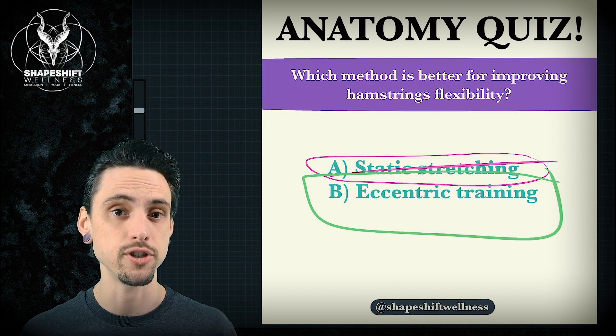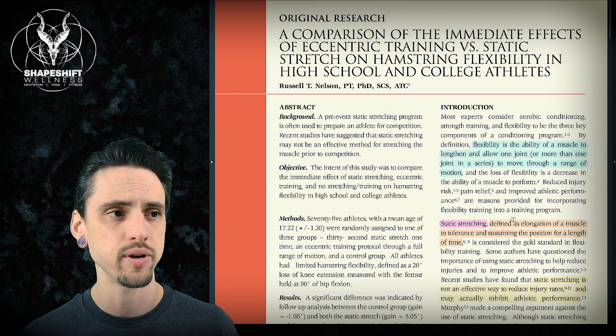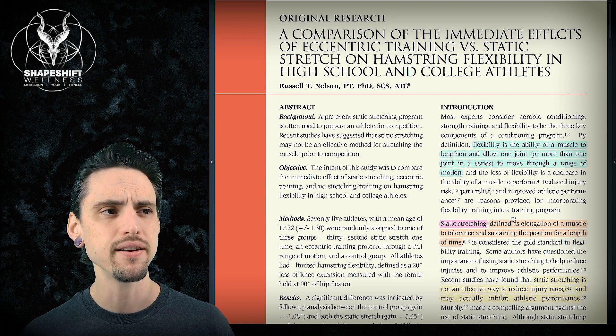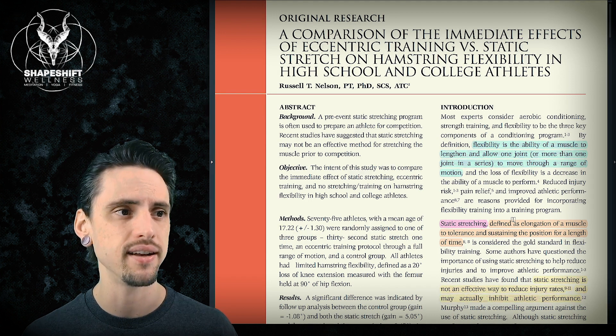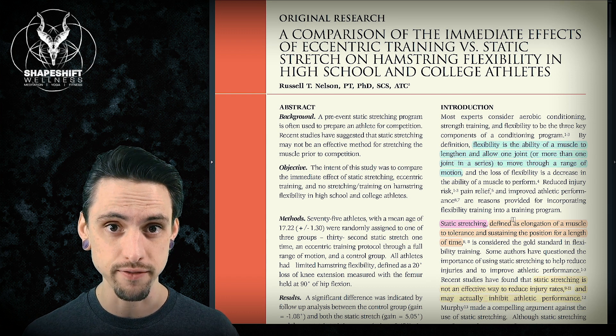So let's look at some research to back this up. We've got some original research — I'll link to it in the description below. The title is "A Comparison of the Immediate Effects of Eccentric Training Versus Static Stretch on Hamstring Flexibility in High School and College Athletes." Wow, that is an informative title.